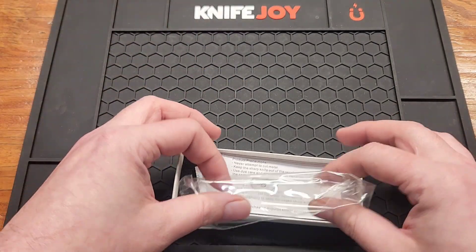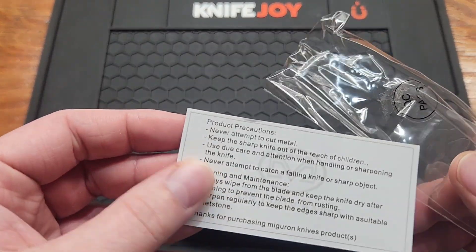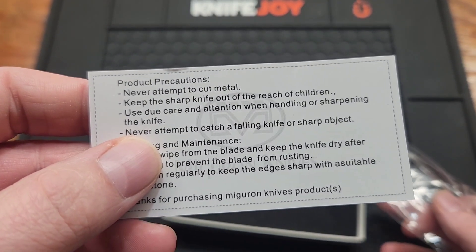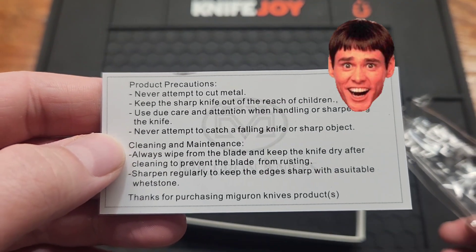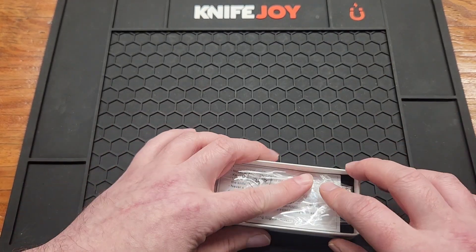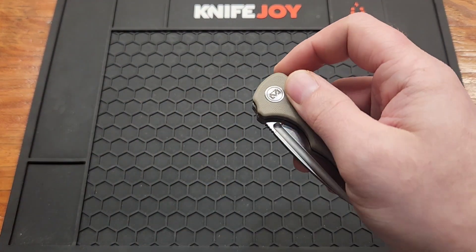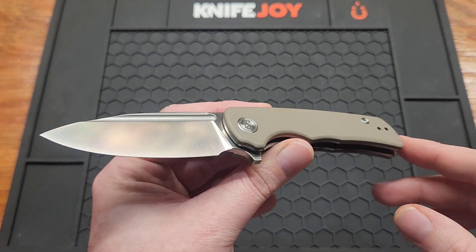In the box, not a whole lot. You get a card, some silica. The warnings say: never attempt to cut metal, keep sharp knife out of reach of children, never attempt to catch a falling knife. I guess they think we're lacking brain cells. And here's the knife.